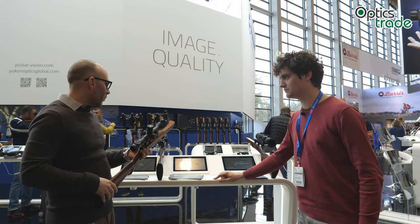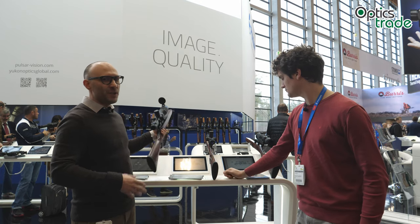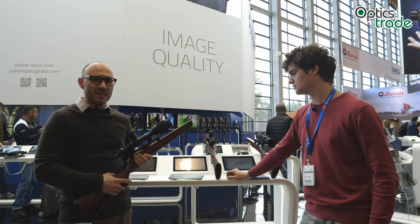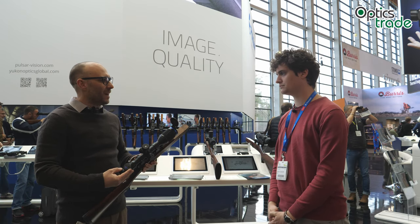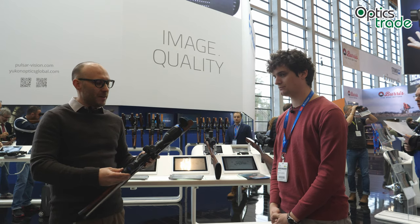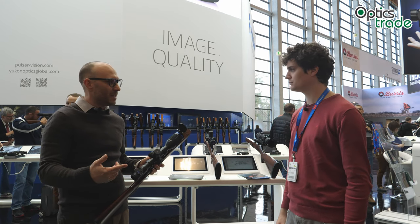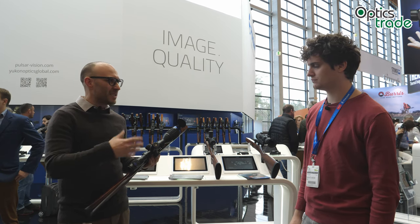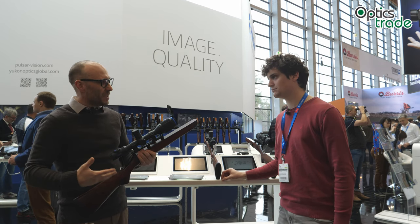Basically what they presented at EVA are the models featuring all the features and all the technology in the same form as the Trail — so the XP50 — but in this really nice shape. There is not a big difference in terms of features, connectivity, color palettes, and pixel counts compared to the Trail.